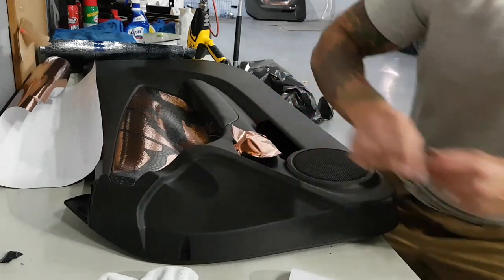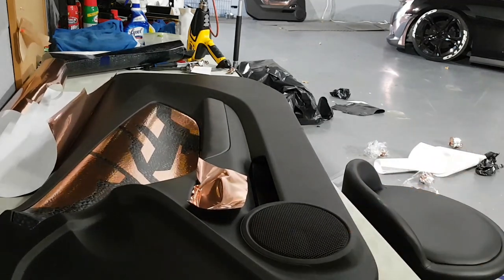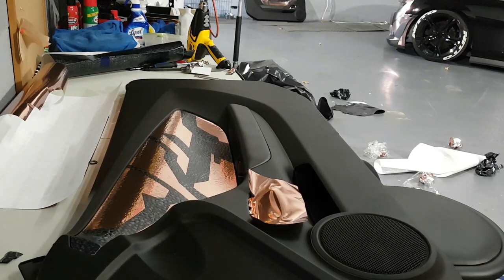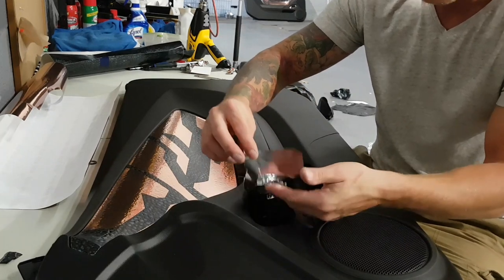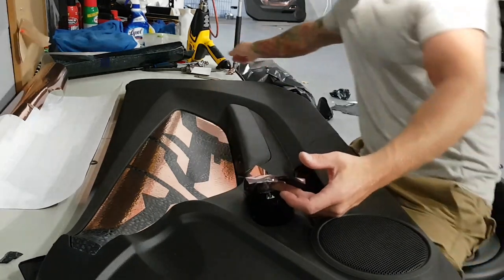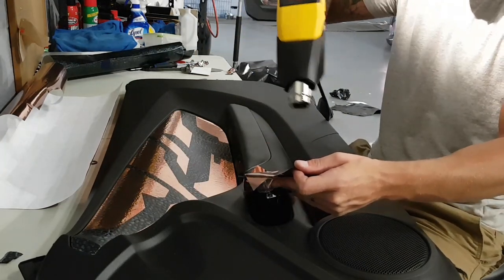We want this to be pretty smooth over the surface of the door handle. So once we get that, it's just manipulating the film around the door handle. We're going to wrap it around slightly, so we're going to need a bit of heat just to soften it up a little bit.